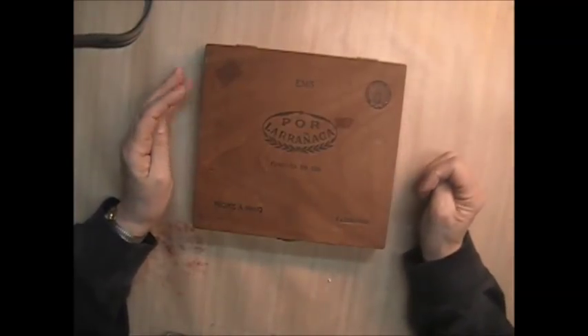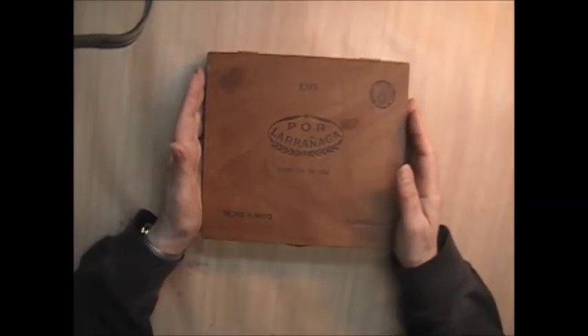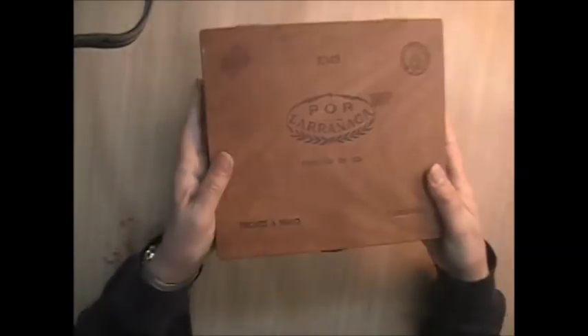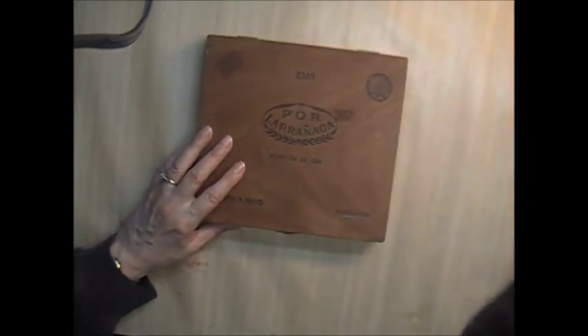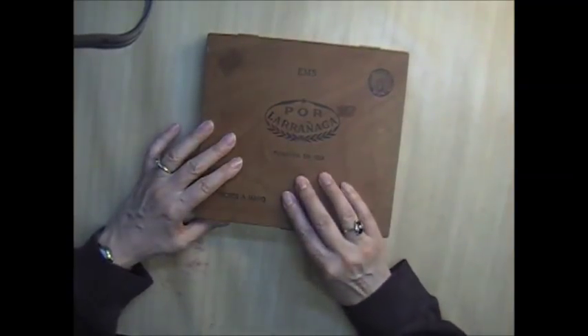Hi everyone, it's Donna here from Donna's Creative Corner and I am here tonight with another one of my cigar box lots. This one is from Dominican Republic — it's a nice wooden cigar box with a latch on it. I also have two bodices for sale tonight, so let's get started.